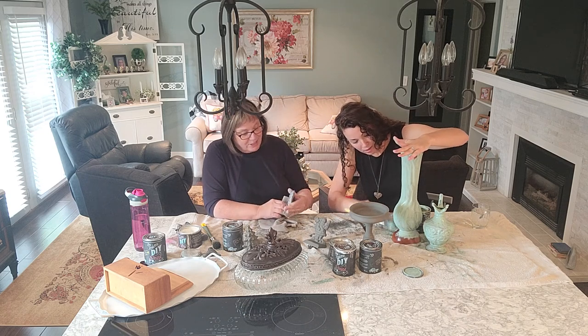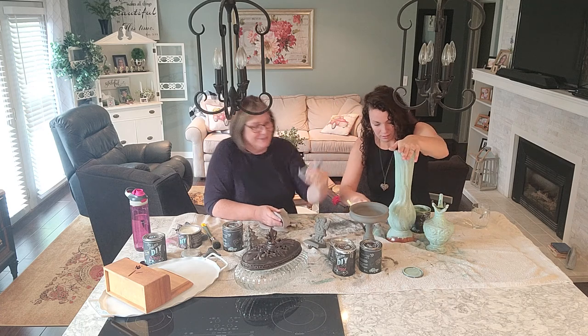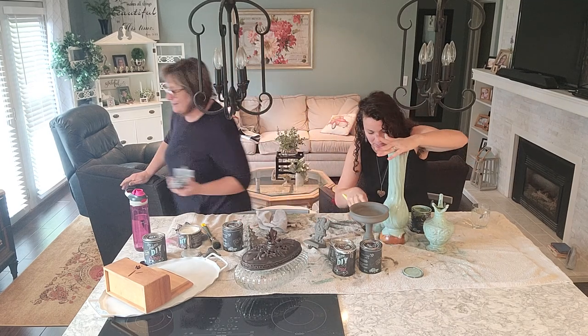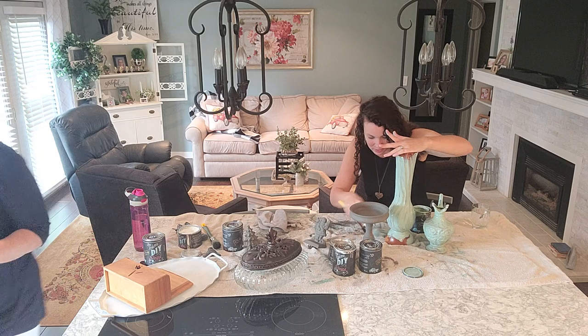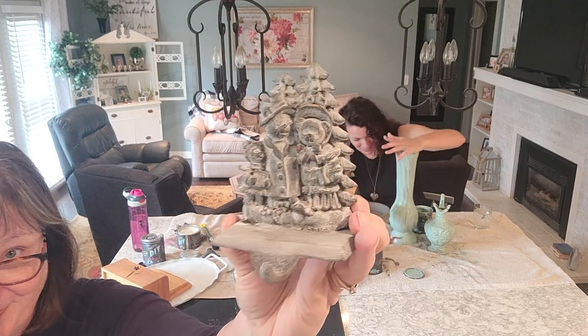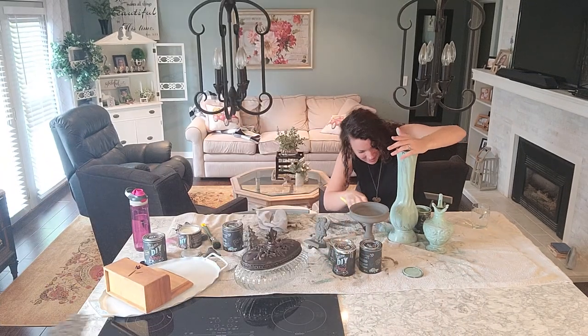These are little stocking hangers to put on your mantle. That's pretty cute. I'll show them closer. I was teasing mom — she's a retired teacher, so that's what she blames it on, being over-prepared and having lots and lots of projects. If I show you guys the room of everything she did...